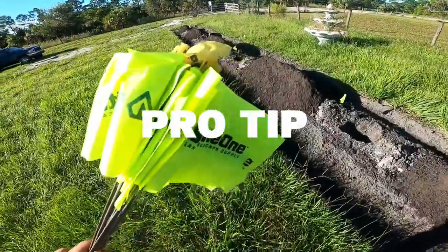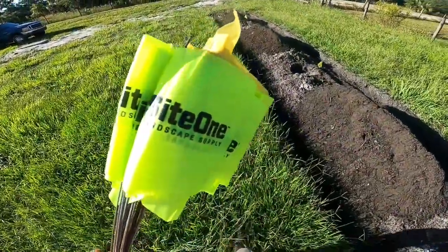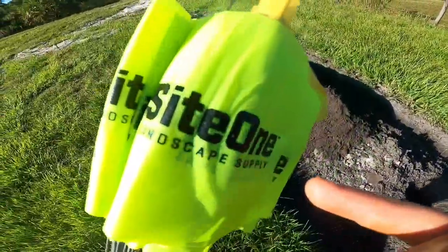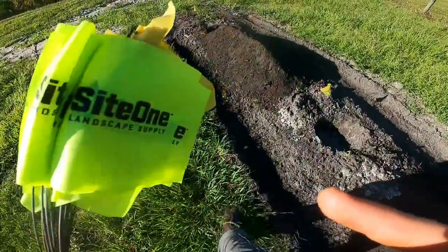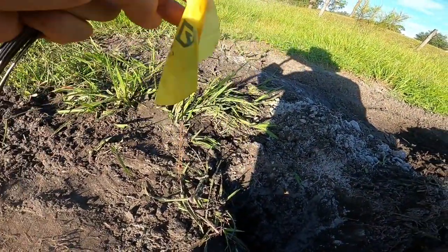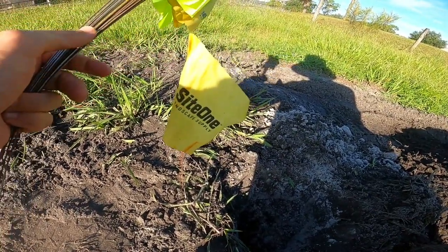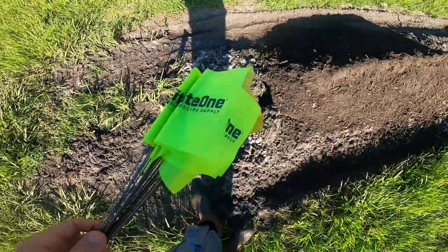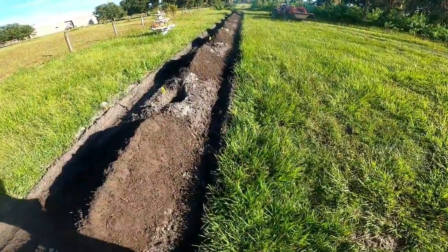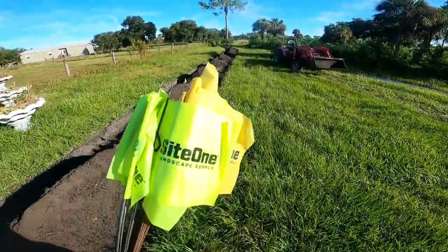Here's a little pro tip: if you're going to be using flags, especially if you're going to reuse them, do not buy those ones from Home Depot because the little flag just pulls off the stick immediately. These ones from SiteOne — you can go to SiteOne or order something similar online — I've got some vintage ones here. They've been in the sun for a long time, reused plenty, and they stay on. If you're laying them out and reusing them, get really good flags. Nobody likes a piece of metal sticking out of the ground with no flag on it — easy to get poked, or if you've got kids running around you don't want anyone poked in the eye. Worth the investment. They cost a little bit more. Just get them.